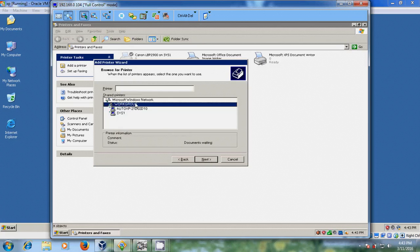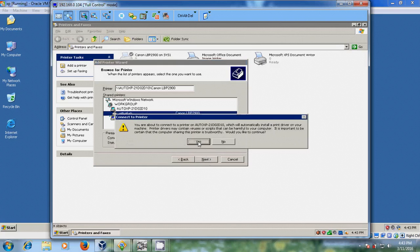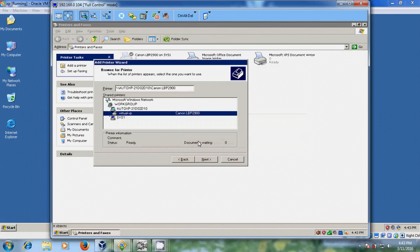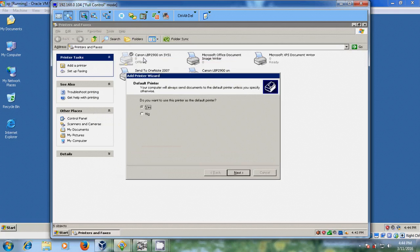Now it will show the workgroup computers. Here it is showing my XP on VirtualBox. Just select this and double-click on that. There you will find the Virtual XP printer. Please select that and just click next. Here just click yes, because you are connecting to the printer on the other XP. It will automatically install the driver — just click yes. Do you want to use this printer as a default printer? Select yes or no depending on your requirement. In this tutorial I want to make this printer the default printer, so I am selecting yes. Just click next.